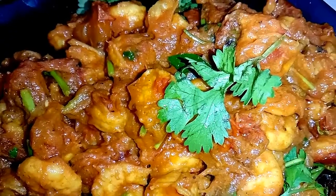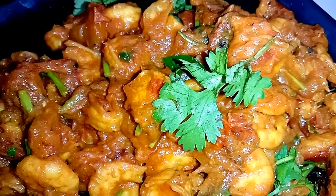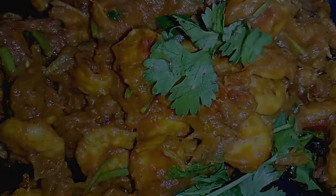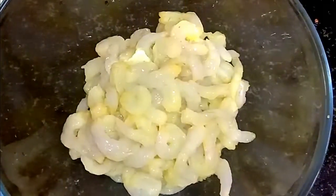I am going to show you how you can clean it. First, let me show you how you can clean it. You can wash it a little bit. I am going to show you how you can wash it.